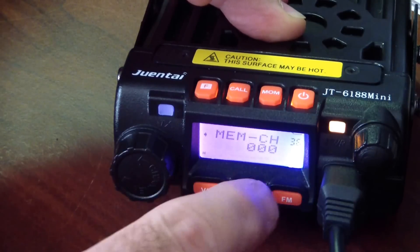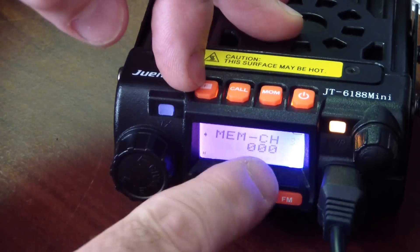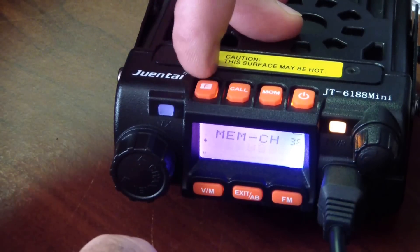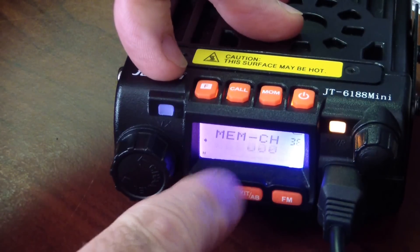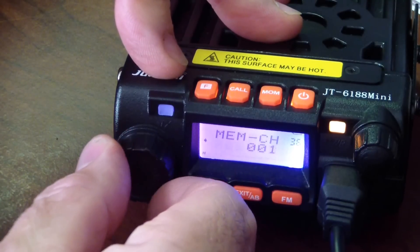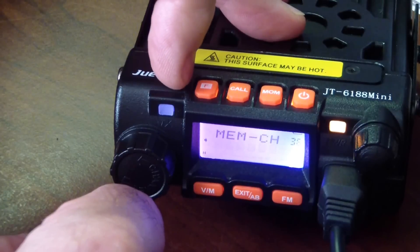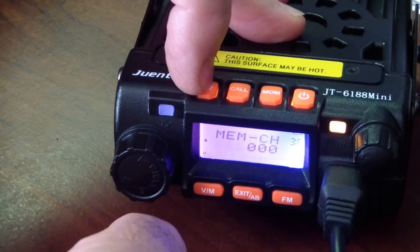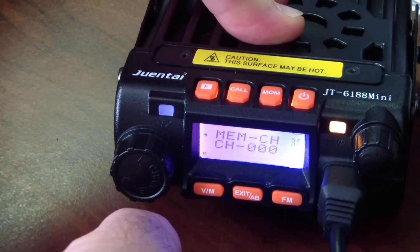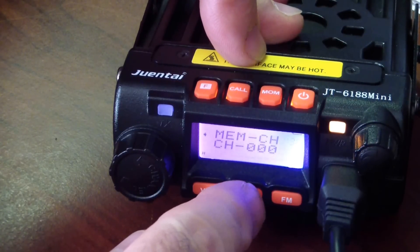Now go down to memory channel, which is menu item 36. Select memory channel 0, hit the F key to drop down to the channel. If you turn the knob you can save into different memory slots from 0 to 199. I'm going to save this in channel 0 — this is my receiving frequency — so I hit the F key to save that. I just saved the receiving frequency into memory channel 0.